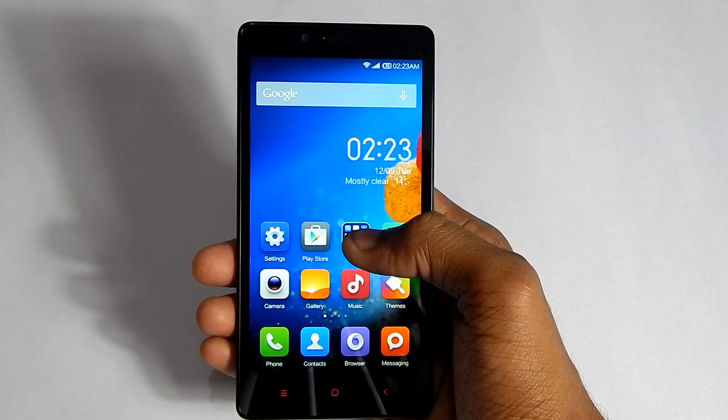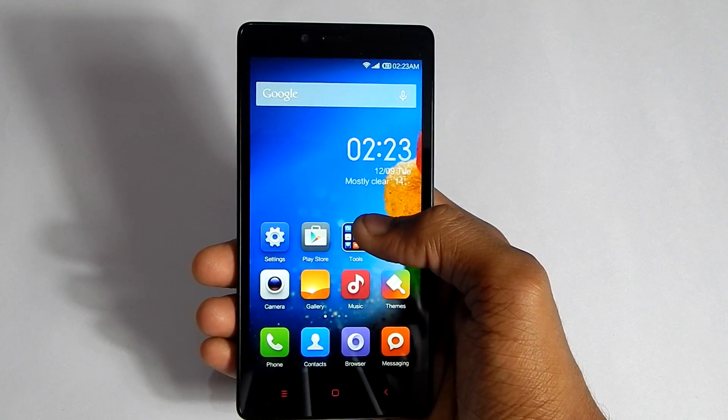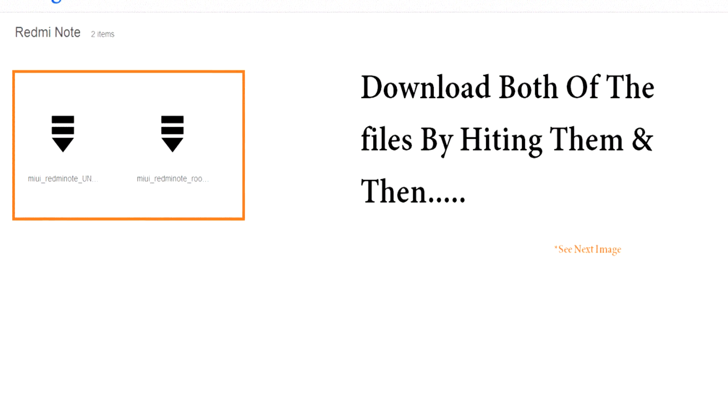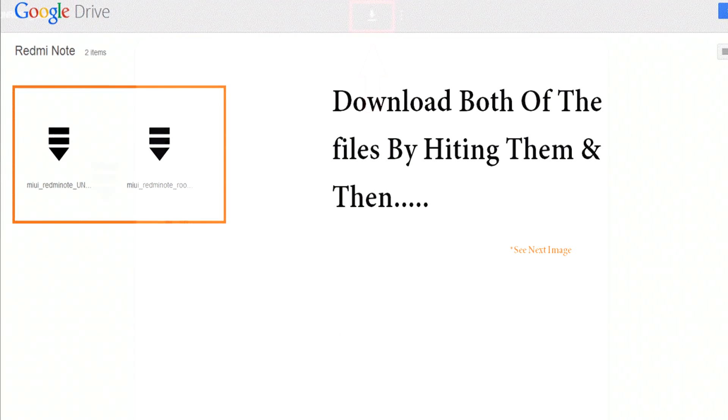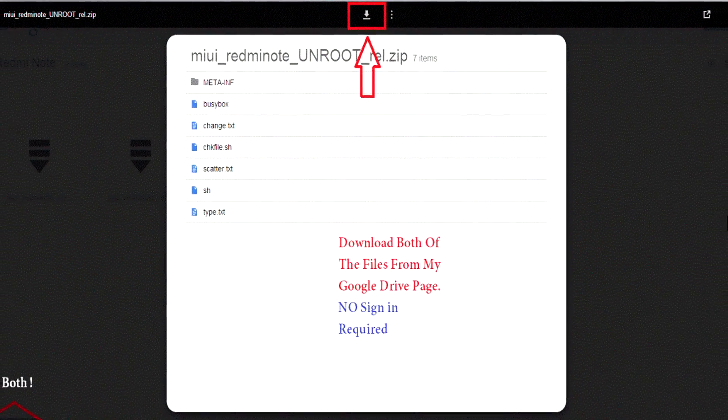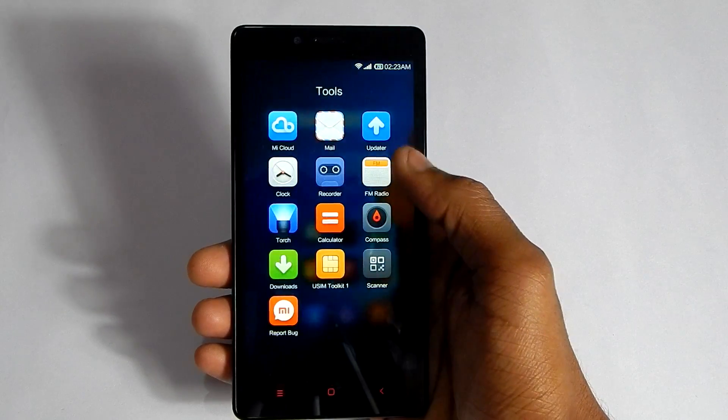To root the Redmi Note you will need two files. The link in the description will take you to the page — download both of the files from there and move them to your internal SD card. Now go to the updater app on your phone.